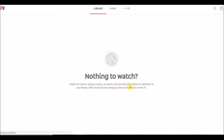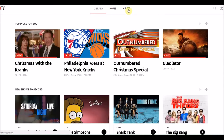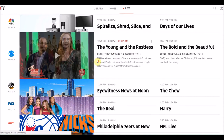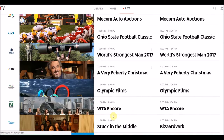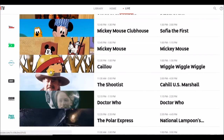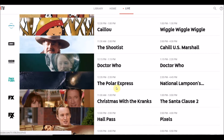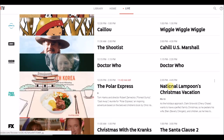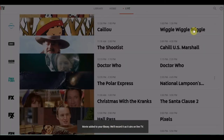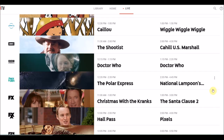The library is where recorded shows are. The live TV gives you a nice grid-type layout, which you're more familiar with from cable TV. You can scroll through and see what's on. I can click on anything, view it, or click on something in the future and record it — all online. This is on my laptop through Google Chrome, and I'm clicking on Christmas Vacation. I've added it to the Cloud DVR, so I'm recording it.